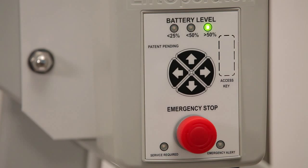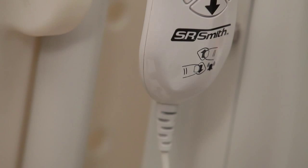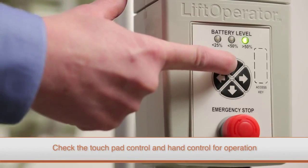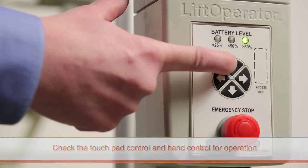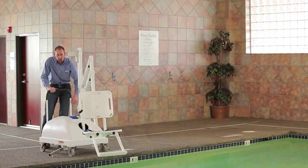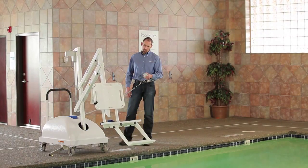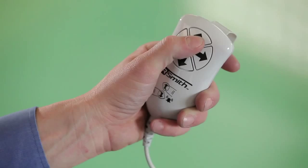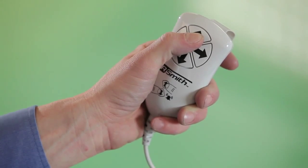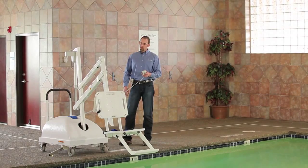If the battery pack is fully charged and the lift still does not operate, the lift controls need to be checked. First, test the functions of the touchpad by pressing the up and down and left and right control buttons. If the lift operates correctly, test the functions of the hand control by pressing the up and down and left and right control buttons on the hand control. If the lift does not operate correctly, the hand control may need to be replaced.